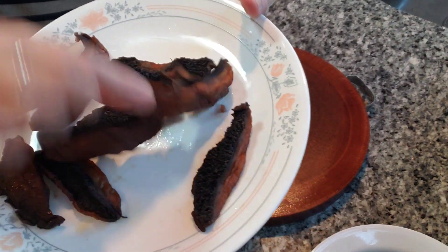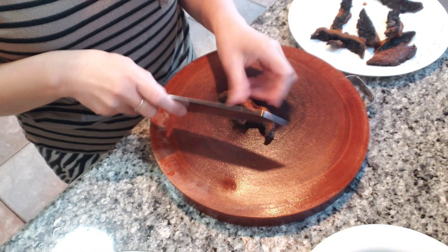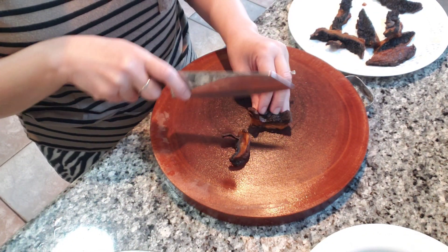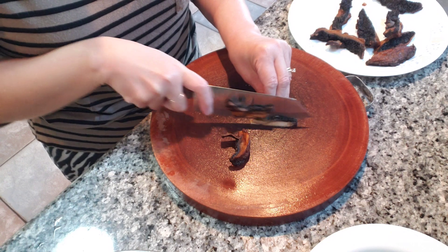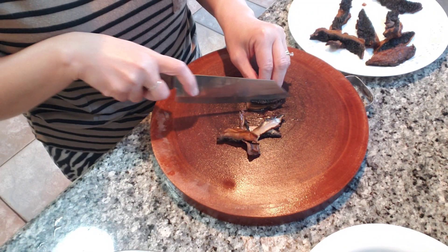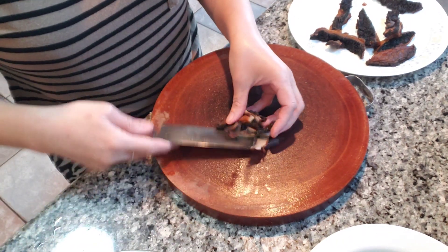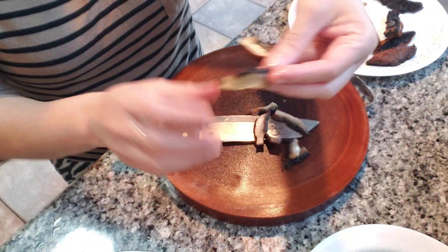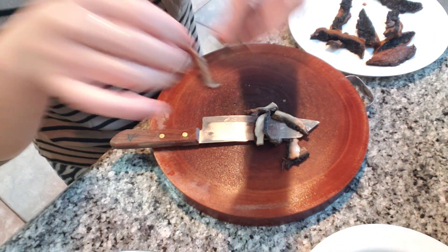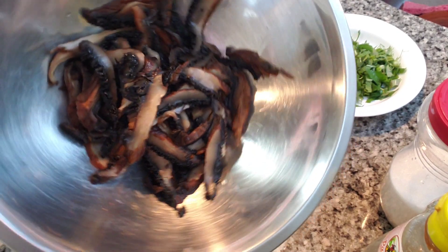Portobello mushrooms. Now we're gonna slice it. Like that. So after you got them all sliced up,